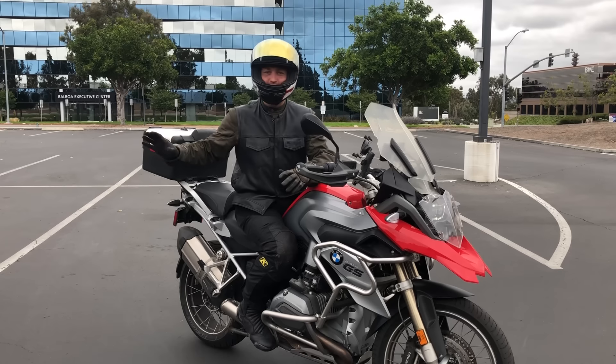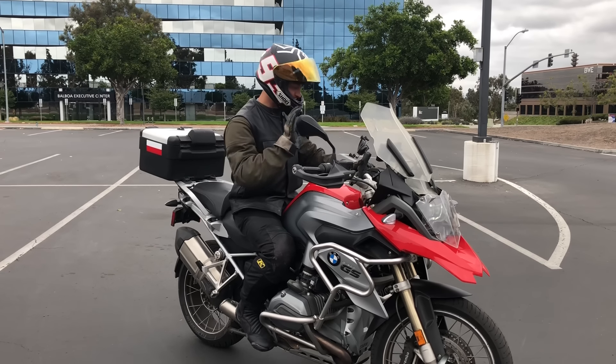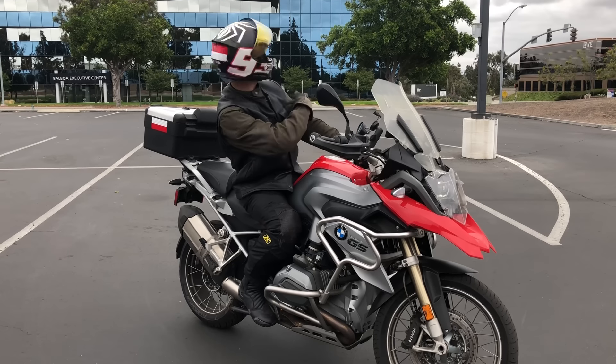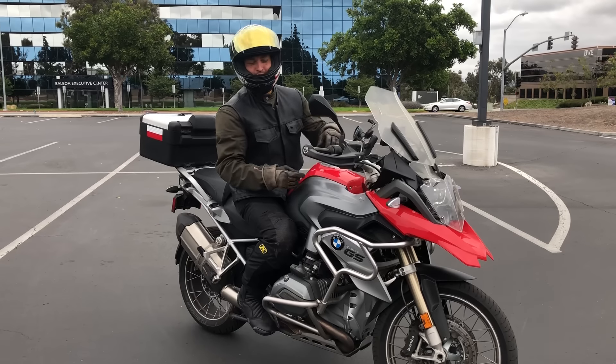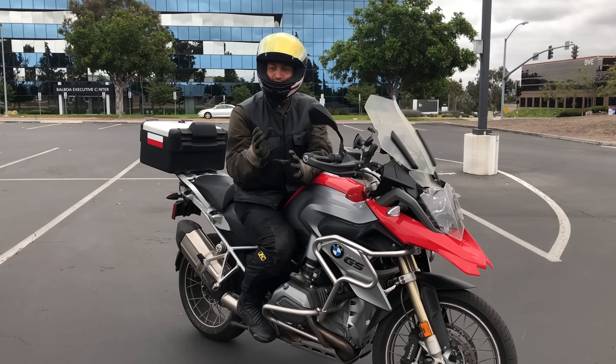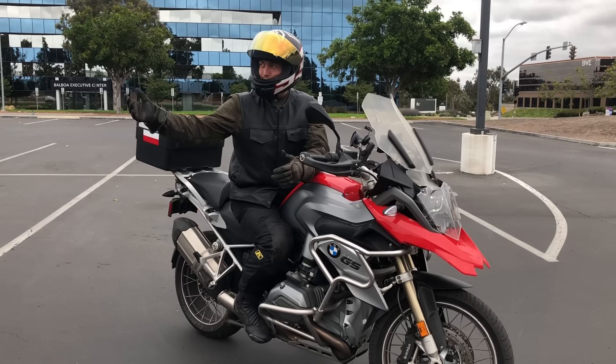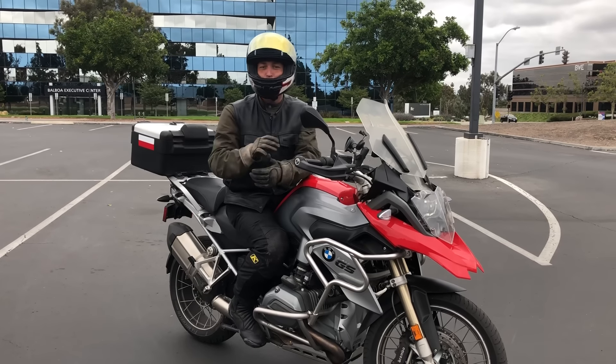I highly suggest practicing first with no brakes. Get used to the throttle, play with the clutch, counterbalance, point your chin, look where you want to go. If you practice just 10 minutes a day, within a couple of weeks you're going to be pretty good at it.